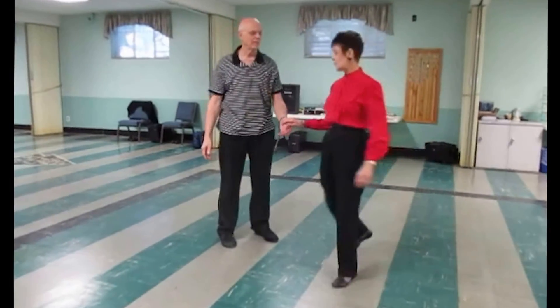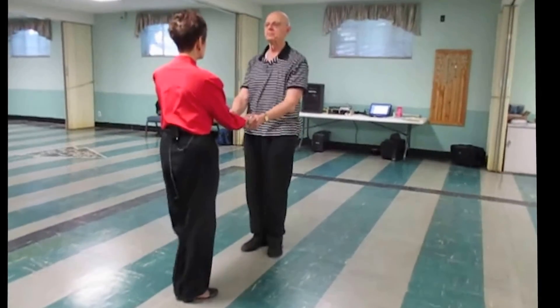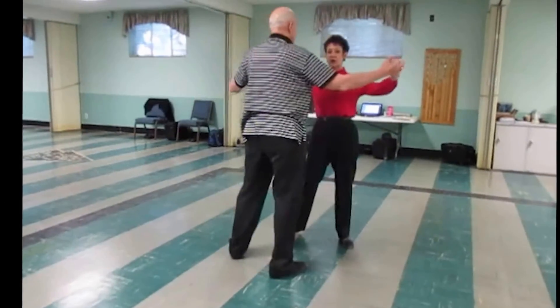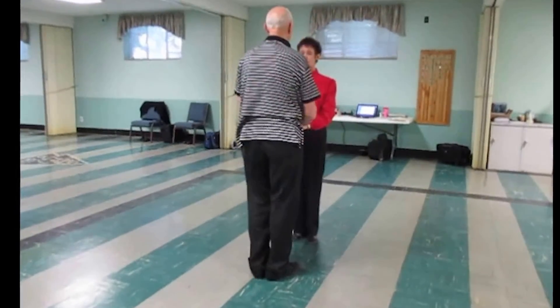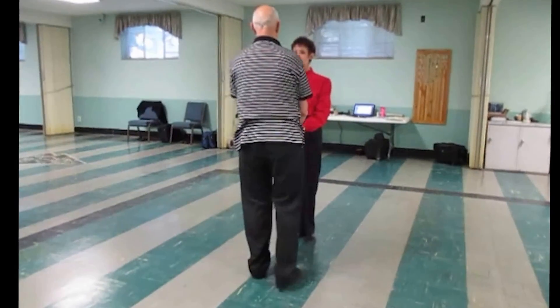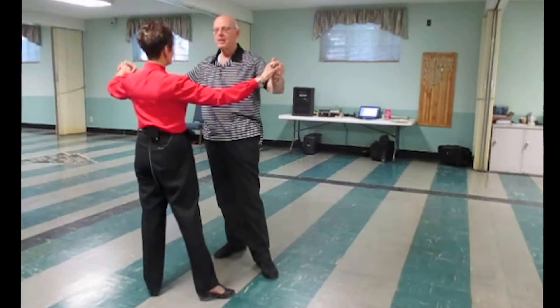So together, it will look like this. With the trail foot free: whip, quick, quick, slow. Again, from this direction, with the trail foot free: whip, quick, quick, slow.